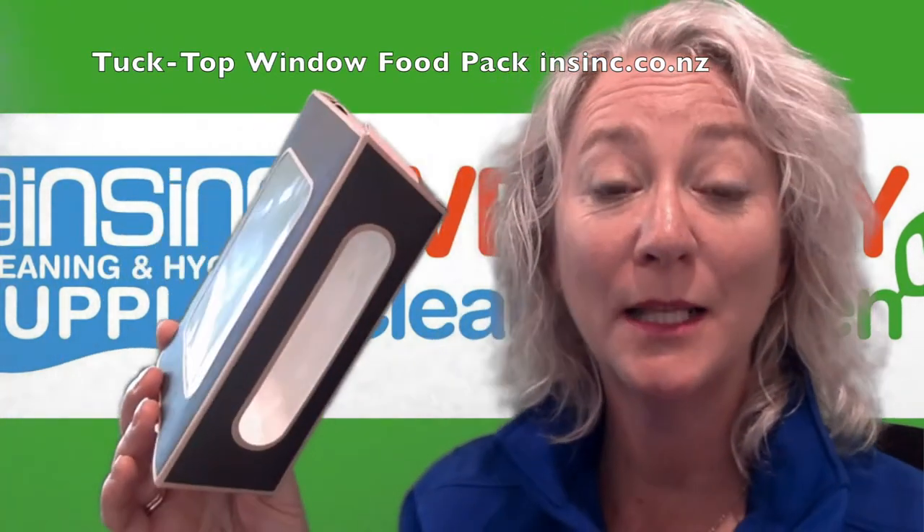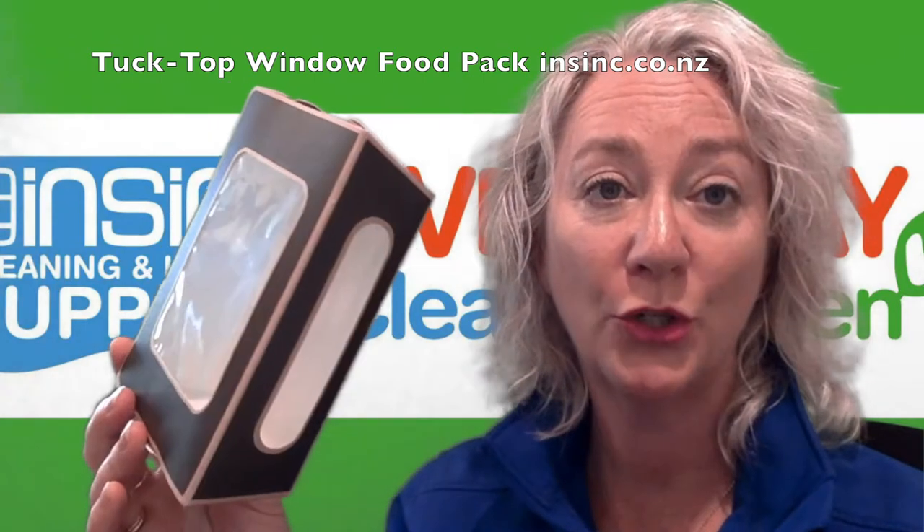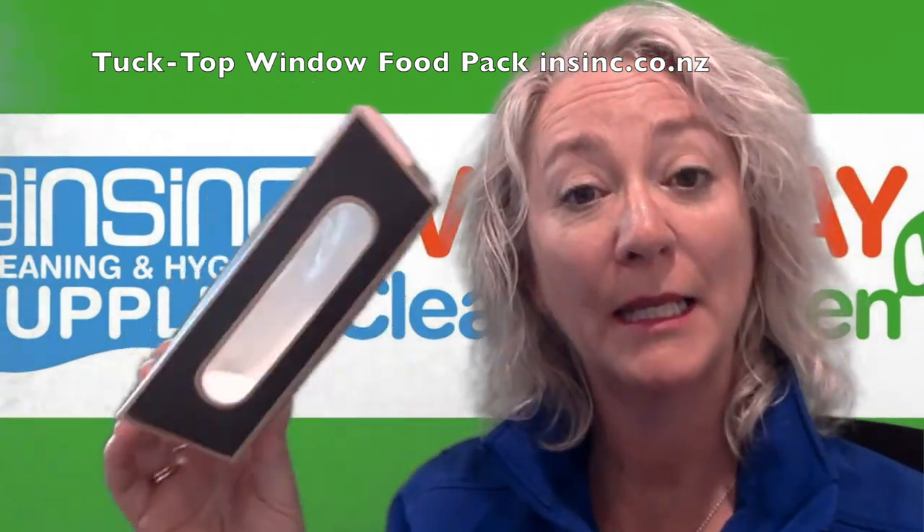Hi, Stephanie from NSYNC Products. This is the Colpac Tuck Shop window salad pack in medium size.